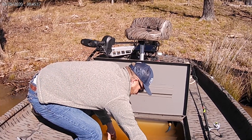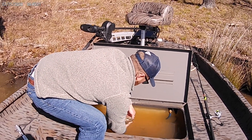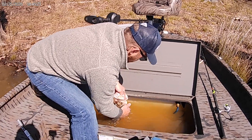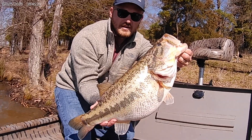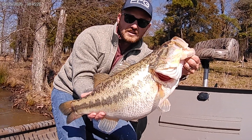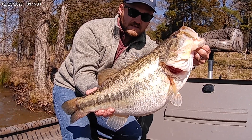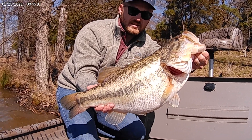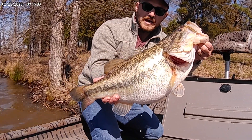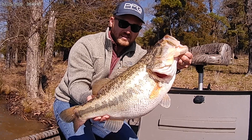Let me show you this, guys. Let's see that big girl. Beautiful, beautiful, beautiful bass. Look at this, y'all — look at that belly. It was 10-2-1, using the LiveScope. Double digit bass, y'all. Yeah, your first 10-plus pound fish, right? Yeah, my personal best fish. Beautiful day. You just can't beat it, guys.